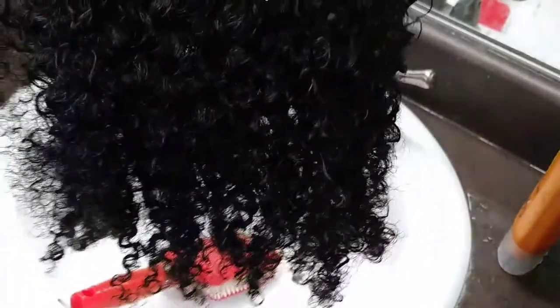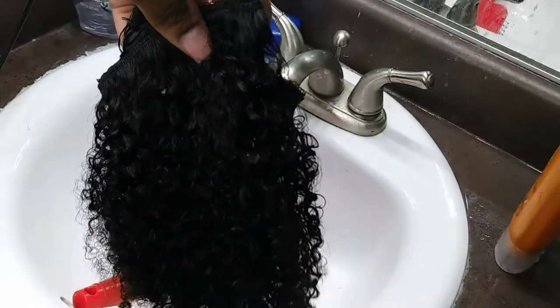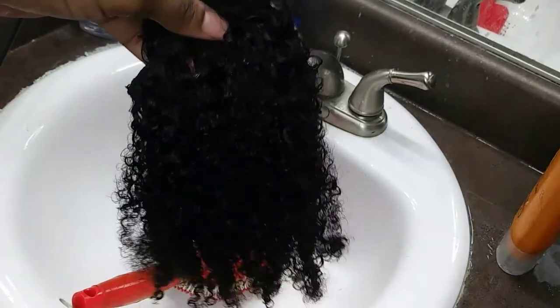I think the curl pattern is maybe a 4A, 4B, and 3C — I'm not sure. It looks more like 4B toward the ends. That's what it looks like before dyeing.